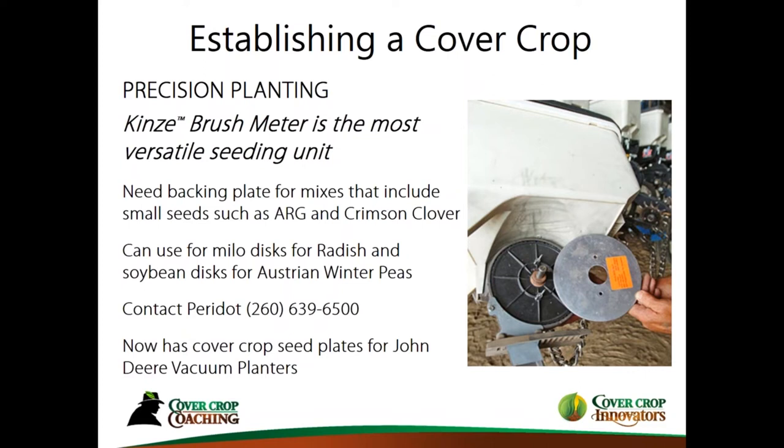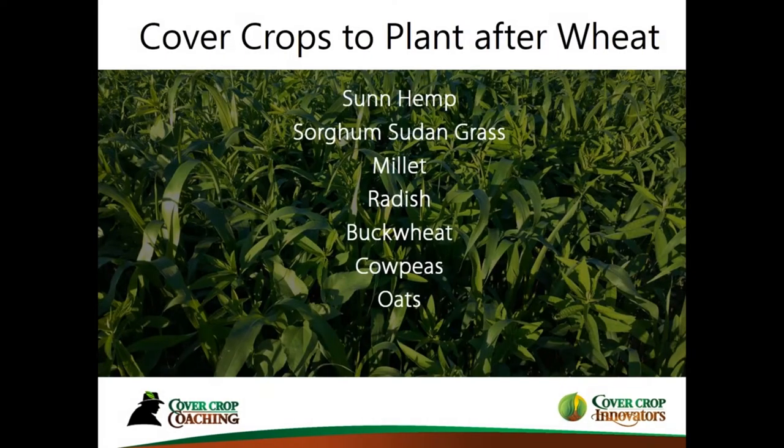A company called Peridot — originally from farmer Larry Hack who invented these plates — now makes them and also has plates available for vacuum planters, the Kinsey EdgeVac, and John Deere planters. They're still testing Precision Planting plates to plant cover crops as well. The appealing thing about using precision planters is you can reduce your seeding rates and do a really good job. If that's something you have in your shop, it's worth checking into.